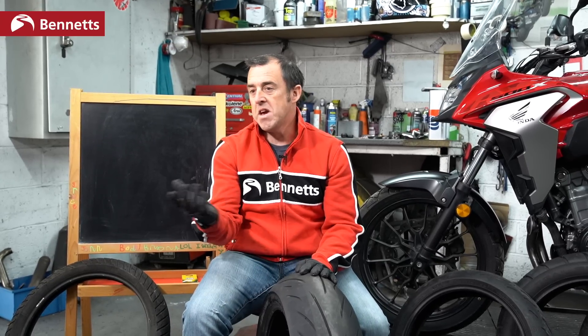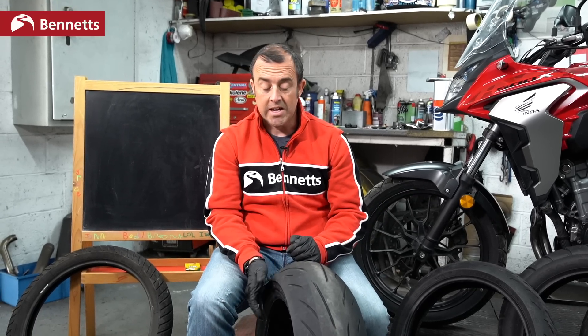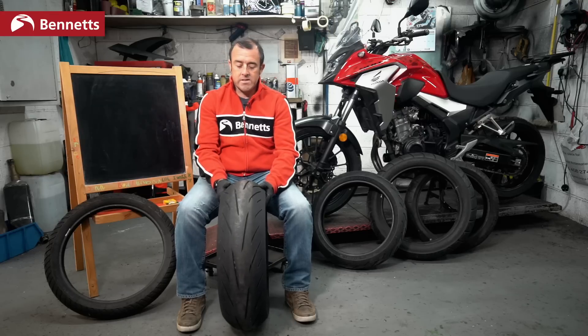Some motorcycles run a tube inside the tire, exactly like a BMX or push bike. The advantage of a tube is it stops the tire from spinning when off-road and punctures are easier to deal with. However, this is becoming rarer and rarer. You also need to check that your wheel is capable of taking a tube, and that the tire itself is rated to run with one.